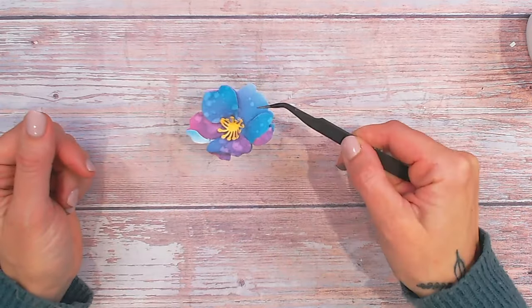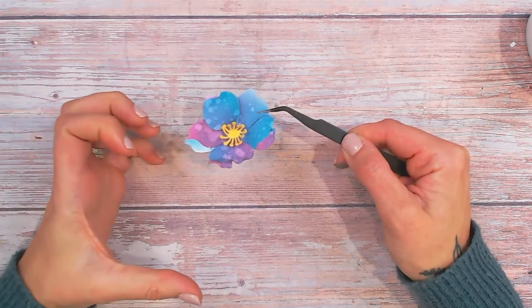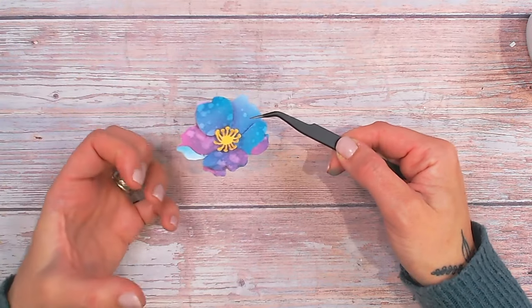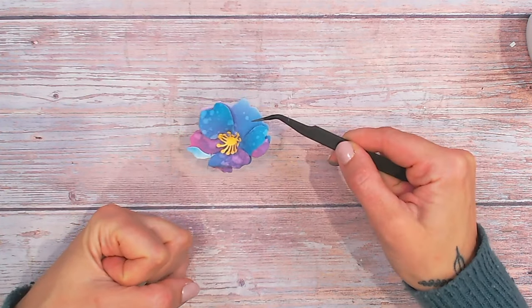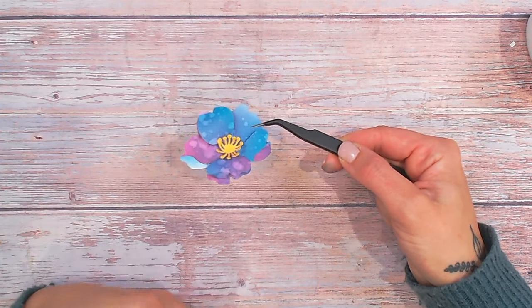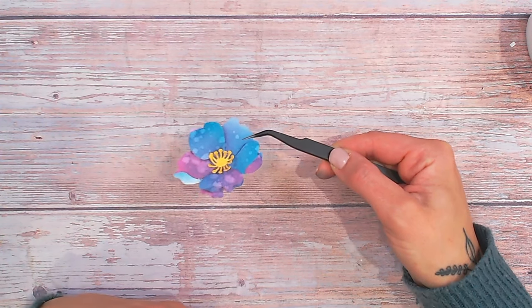There I've got my first beautiful dimensional flower to go onto my card. It's kind of abstract with the colors — if you prefer not to have this abstract look, you can definitely blend colors that are closer to each other for a more natural look. But I really love the pops of blue and purple; it's kind of mystical and magical. I'm going to construct the other two flowers and then we're going to start putting these together on the stem.